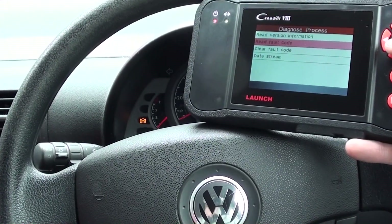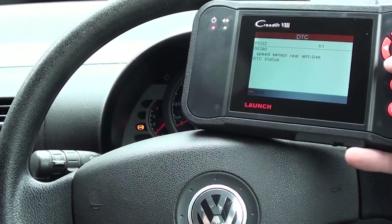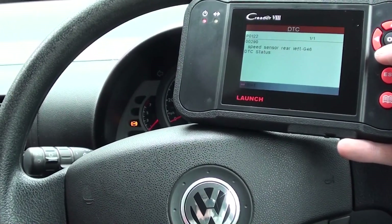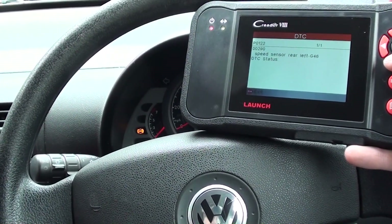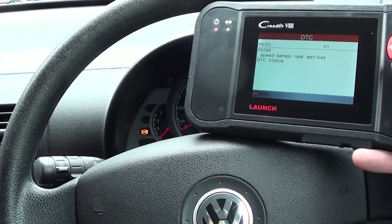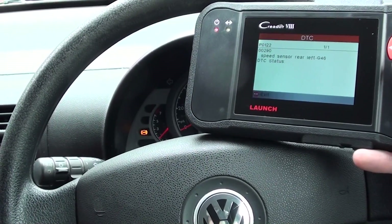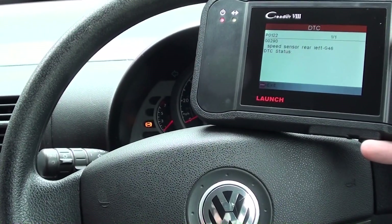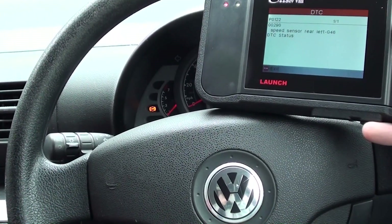So it's connected now, so it's given us the option to read fault code. And there we go — it's given us a generic fault code of P0122, and also a manufacturer-specific fault code of 00290, which states speed sensor rear left. So it looks like the rear left ABS sensor has developed a fault, so we'll need to change that out, and then once we've changed that out and replaced the new one, we'll come back in the vehicle, erase the trouble codes, and see if we can get the ABS light to remove from the dashboard.